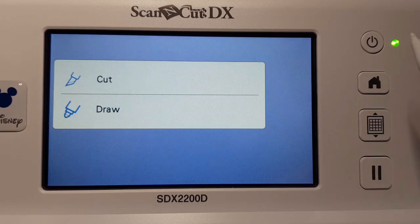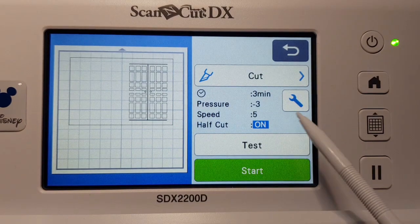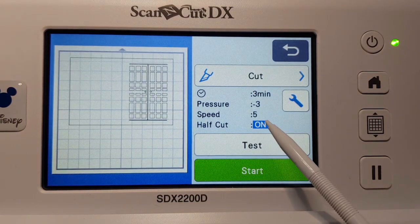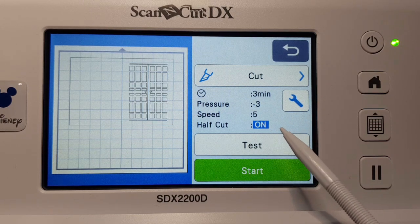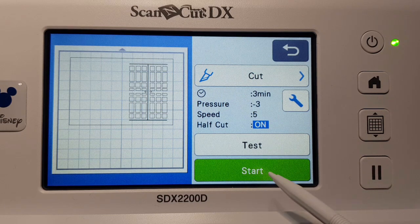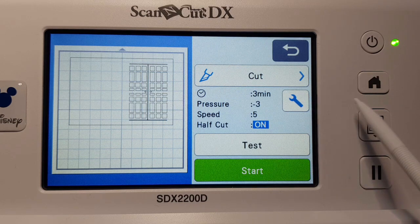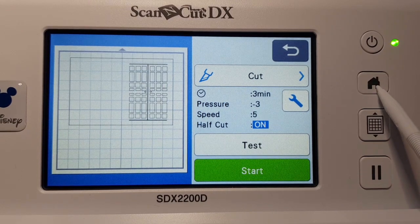Go OK, then up here select whether you want to cut or draw — go cut. I've got vinyl in so I've got half cut on, which is fine. If you want to know how to do the half cut setting there's another video on that. You can do a test cut if you want, or just go start. Easy as that — so that's the USB workflow.